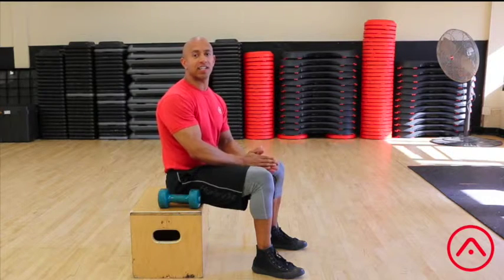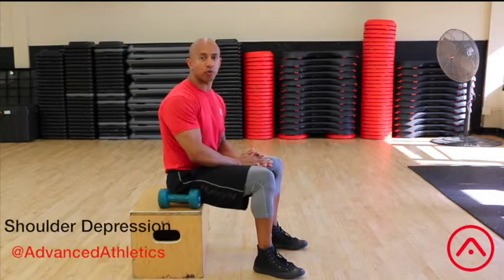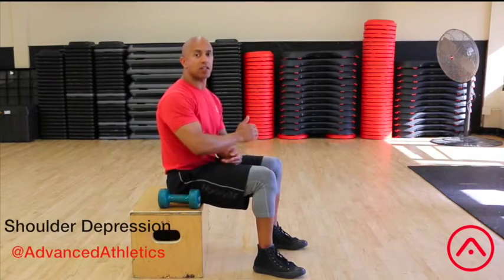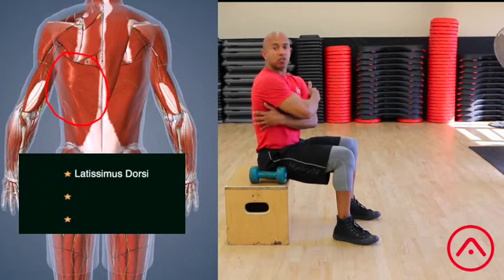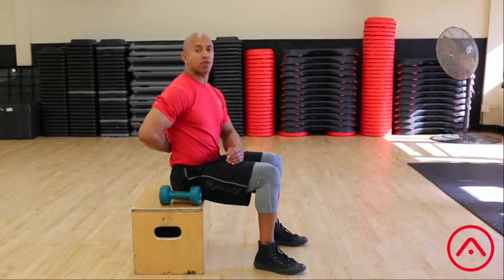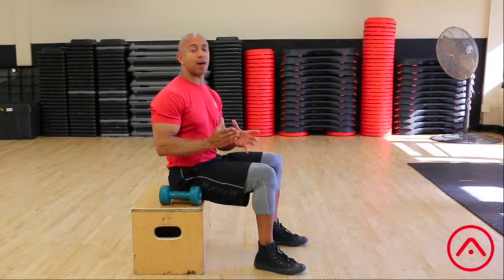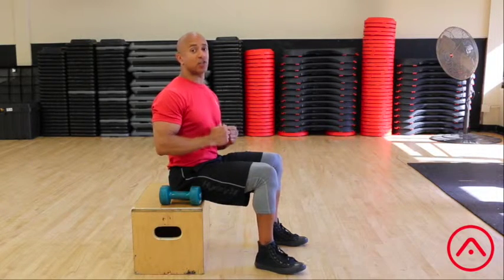Hey, it's Adam here with an advanced athletics tip to help you improve your posture. This exercise is called a shoulder depression exercise, and what it does is it helps you to activate your latissimus dorsi, your rhomboids, and your lower trapezius — muscles in between your shoulder blades. All of these muscles together help you to maintain good posture in your shoulders and in your spine.